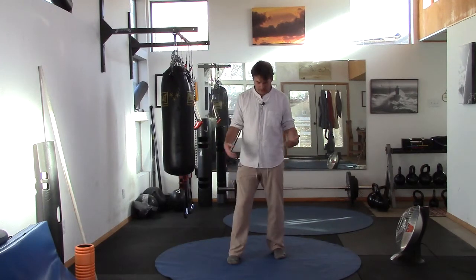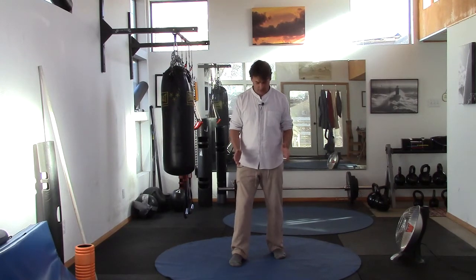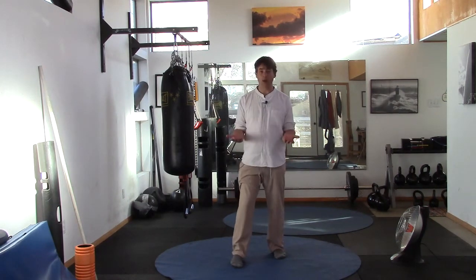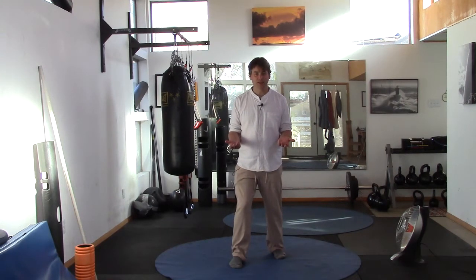Let's start in an offset foot position — one foot in front, kind of shoulder width, about one foot in front. Slight bend in the knees, and I want you to shift forward. Feel the ground beneath your feet — that is your one hundred percent focus. Then shift back to the back foot. Shift forward, shift back. Feel the ground beneath the feet.